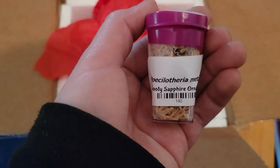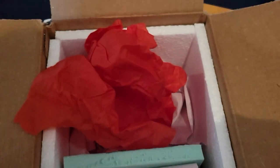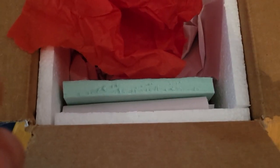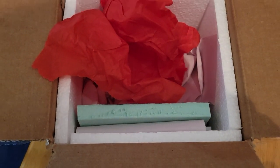Here's the little container they shipped the spider in. I really like how they packaged everything — it's very secure, very snug, and they look like they had to use a heating pad because it is pretty cold where I'm at.